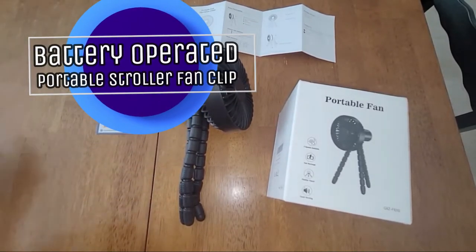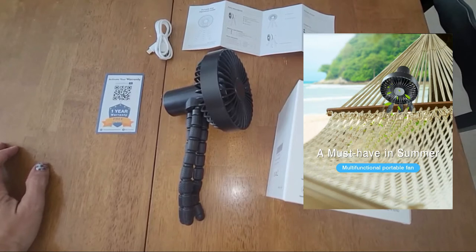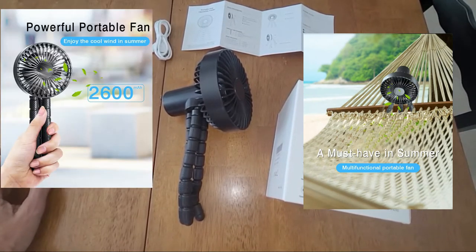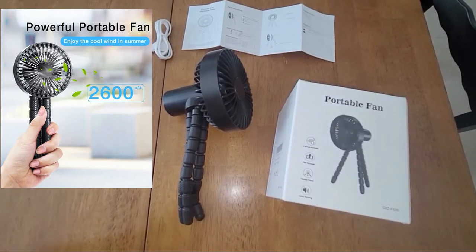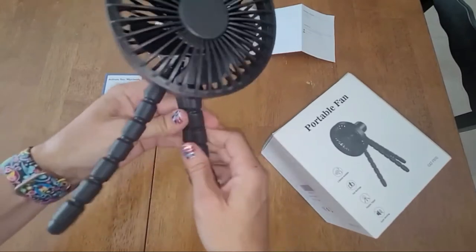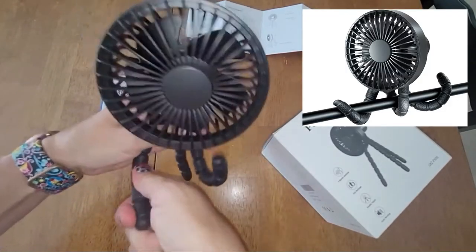Welcome to my review on the Zanlan Mini Portable Stroller Fan, or portable fan for anything that you want to do that is not keeping you still. This is a 2600 mAh fan, and you can see it has three legs that are very maneuverable — you can bend them and put the fan wherever you want.